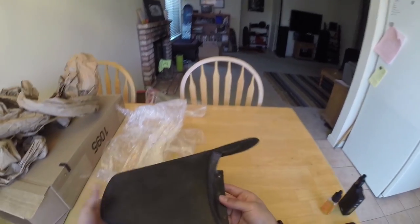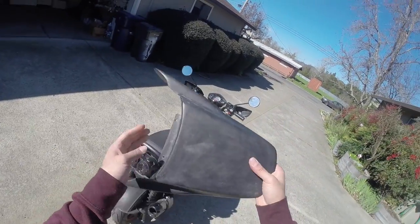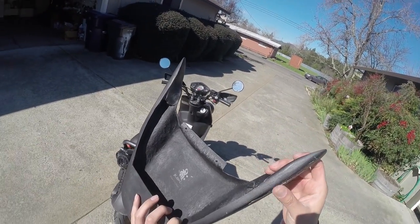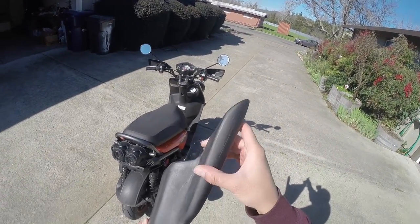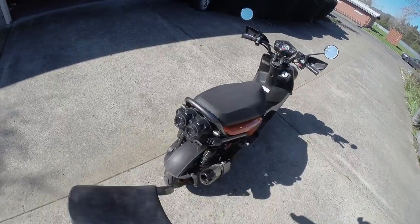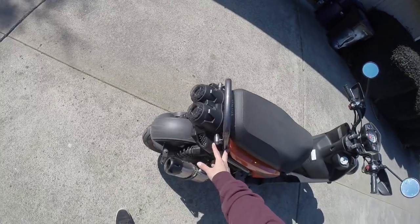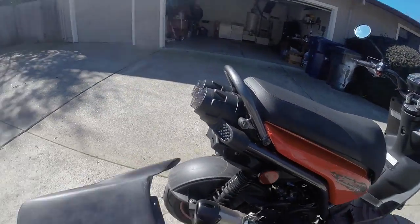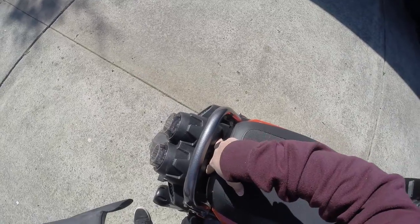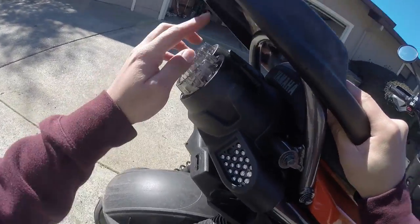Let's go outside and show you what it looks like on the Zuma. Here we are outside — there's my baby right here. Here is the spoiler in the sunlight. It's an unfinished piece with some rough edges that need to be sanded down — this side looks a lot better. It goes back here; I'll have to remove the handlebar for the rear passenger. I don't have a socket set, but these two pieces line up with the two bolts right behind the seat.